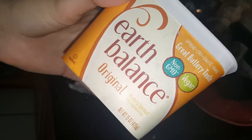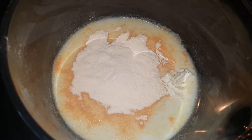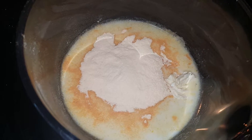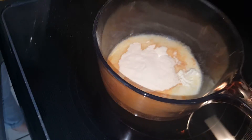Now showing the margarine — this is Earth Balance, this vegan margarine. That's pretty good soy margarine.